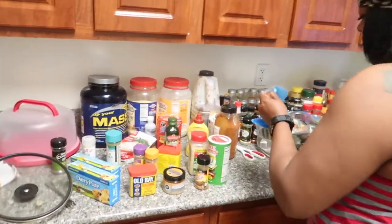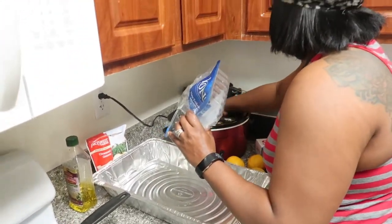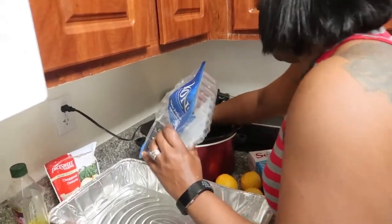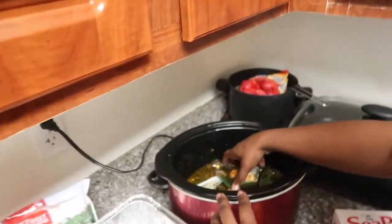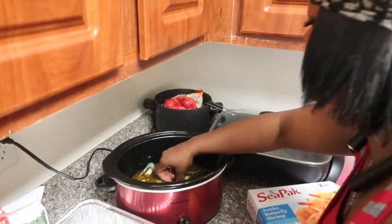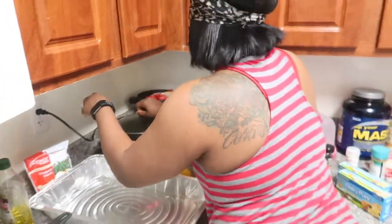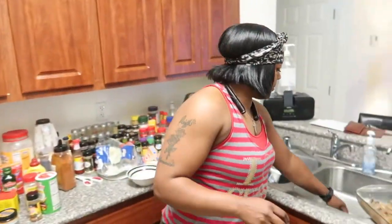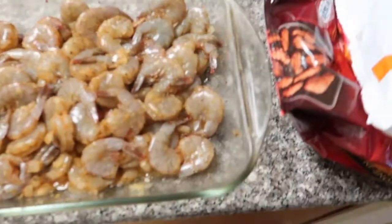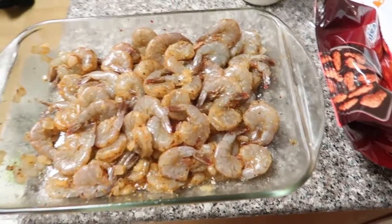One thing about mussels — they don't taste fishy at all and they don't smell fishy. Go ahead and put them in there and toss them around in the seasoning and rub it. Once it starts cooking, make sure each mussel is in the seasoning. Remember, we're slow cooking these — approximately how much time does that take? Probably about 15-20 minutes because they're pre-cooked already. Okay, our shrimp is ready to go on the grill.